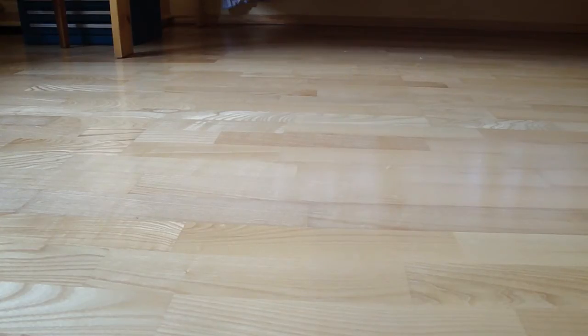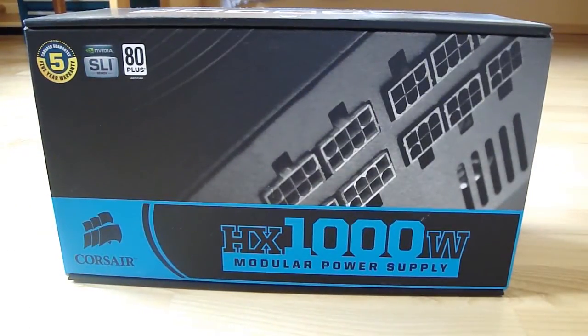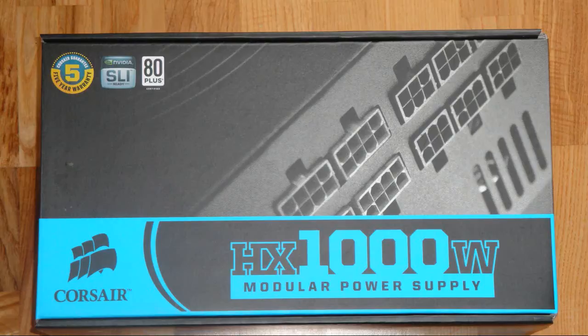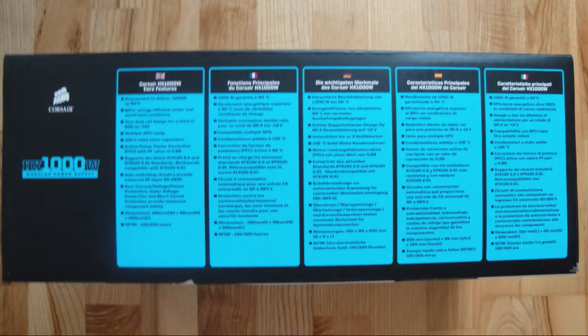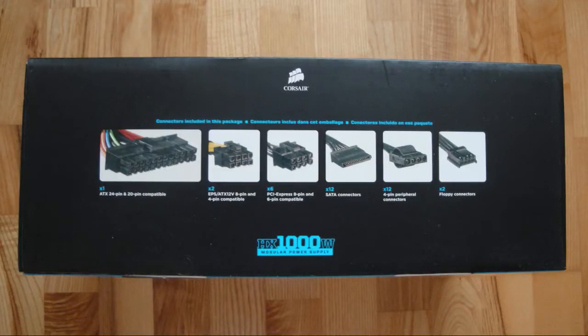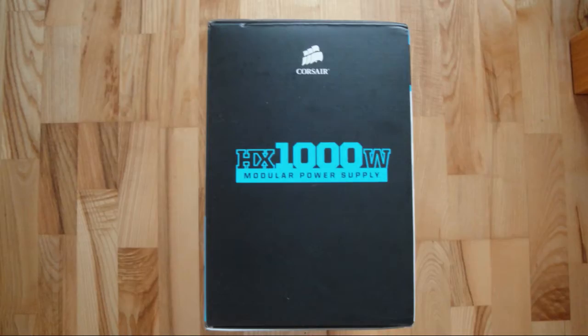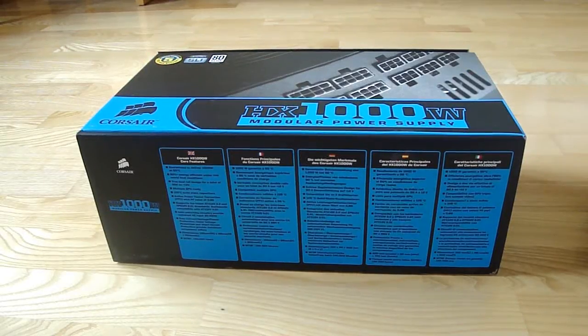Hello, welcome to watching another unboxing video. Today I'm going to unbox a Corsair HX 1000W modular power supply. So let's see what's in the package.